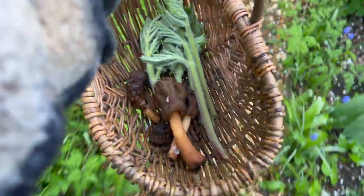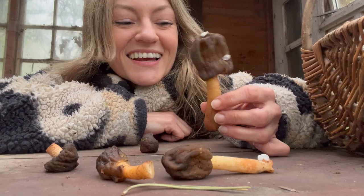You can see my little basket of Verpa conica, and I've got some hogweed shoots in there too. I'm going to go into the shed to cut them open and show you the insides, because it's really starting to rain out here. So let's take a closer look at the Verpa conica, or the early morel.